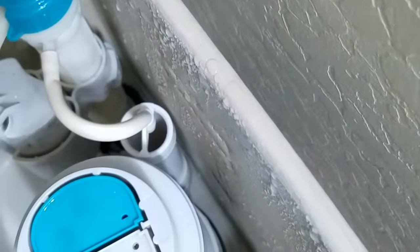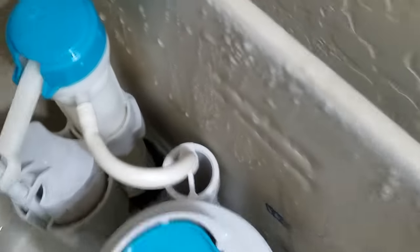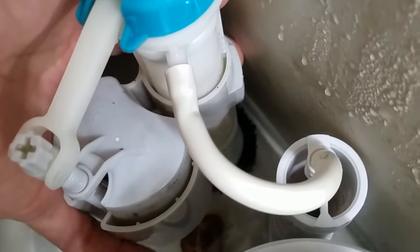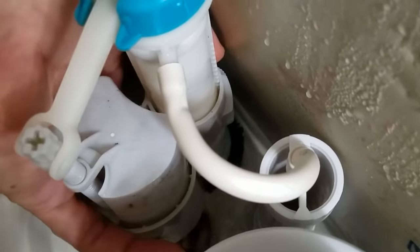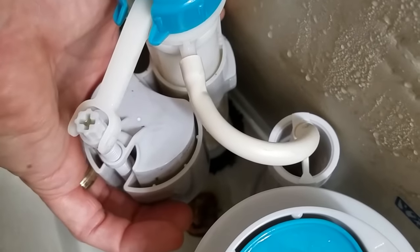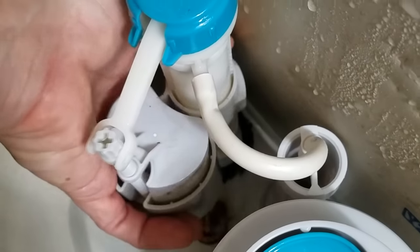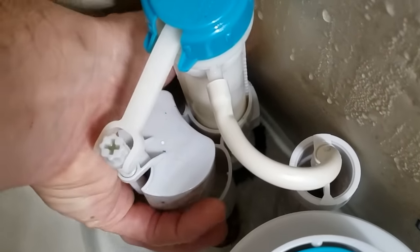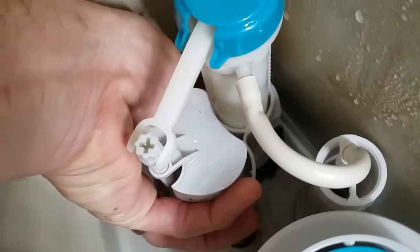I'm using the screwdriver because I don't want to bust my finger. You can see the other side of the clip on this side — that's unlocked — and you can adjust the height of this whole assembly up and down. This controls your water level. If you want more water coming through your toilet, go as high as it can go. If you want less, go lower.